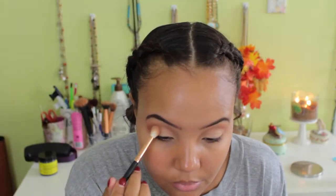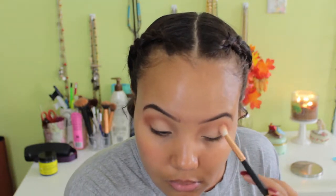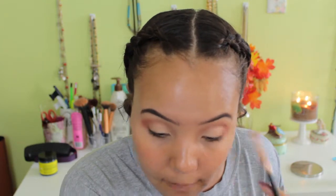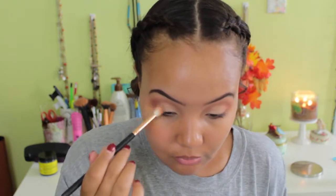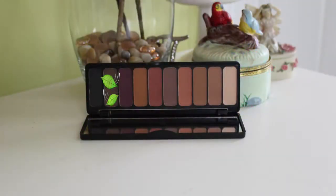Using that same blending brush with no extra product, I'm blending those two shades together. Then I'm taking a darker shade from the Mad for Matte 2 palette and blending that on my outer corner — I felt like the look needed a little more depth and was too washed out without it. You can skip this for school or work, but I wanted it a bit deeper. I'm blending that into the crease and over the Champagne Pop on the lid to tie everything together.